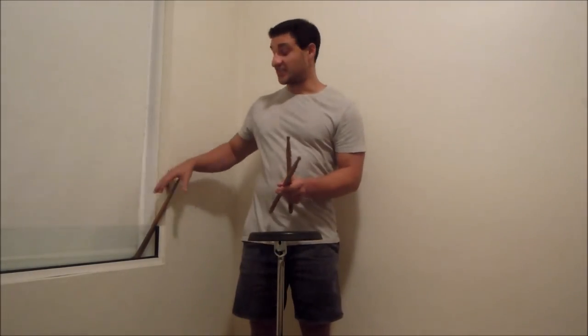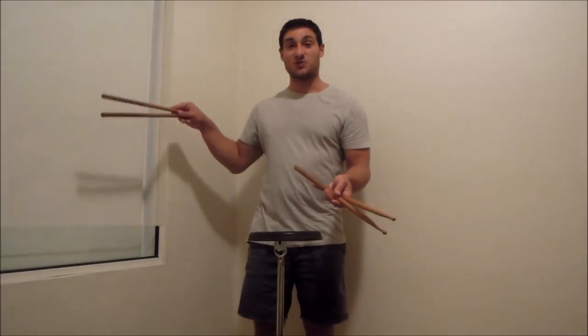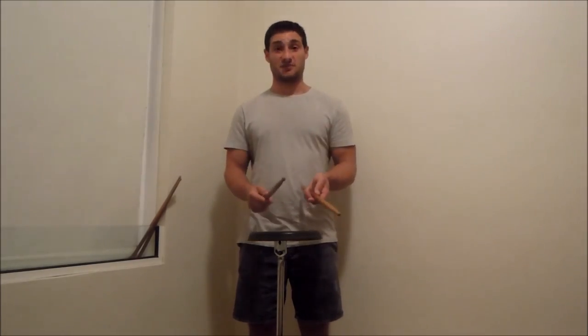Second, try to have some sticks on hand so that when you drop them — which you will when practicing any type of stick trick — you can just grab the next one and keep practicing. Last, try using different size sticks so you get used to working with different thicknesses, weights, and lengths. It's just going to make it easier for you in general when doing all sorts of stick tricks and controlling the sticks properly.